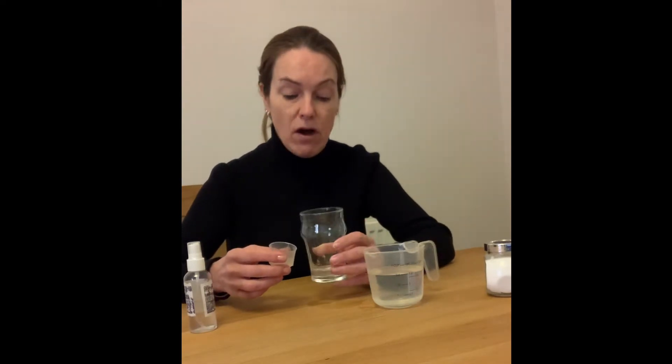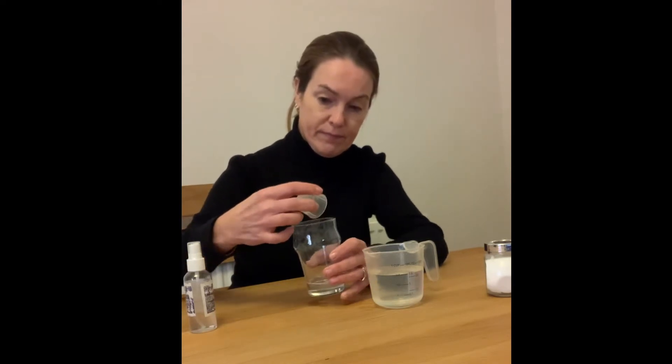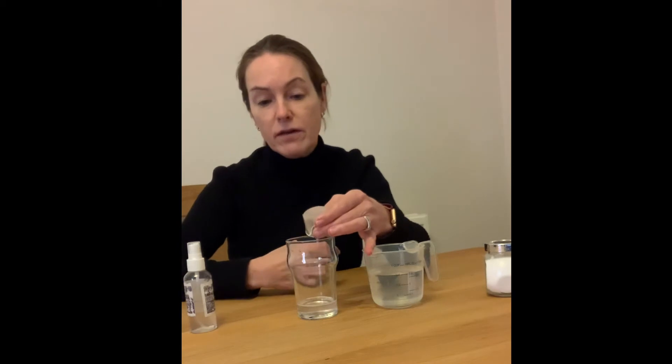Now you're going to add approximately one milliliter of liquid soap, preferably colourless, to the gargled water. I have measured it out — it's just going to take a while to come out of the container.